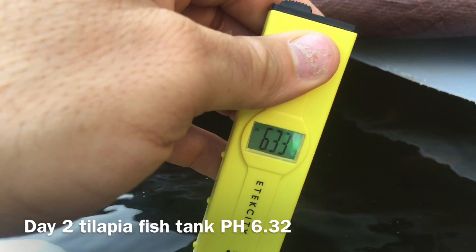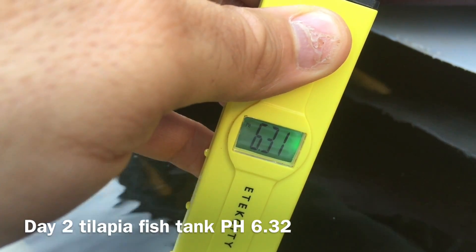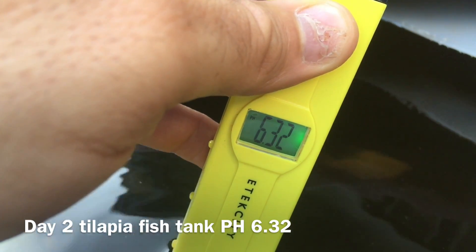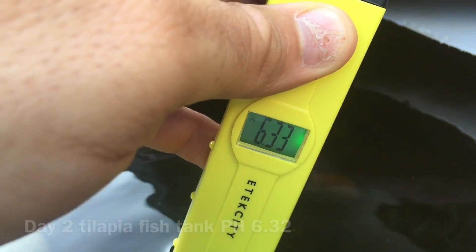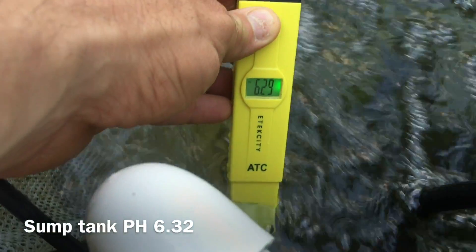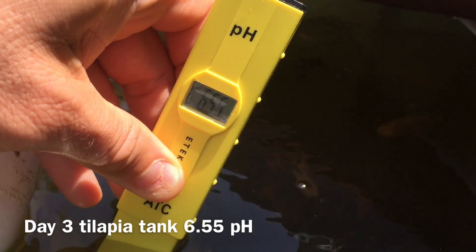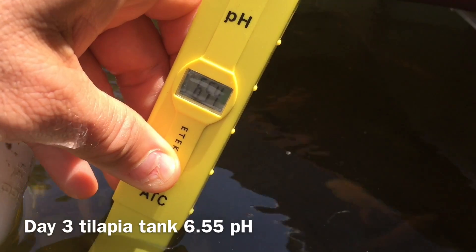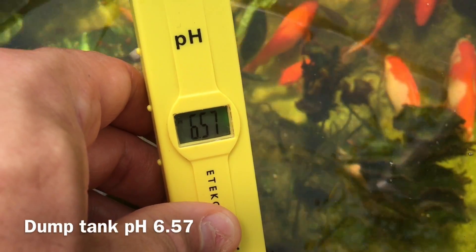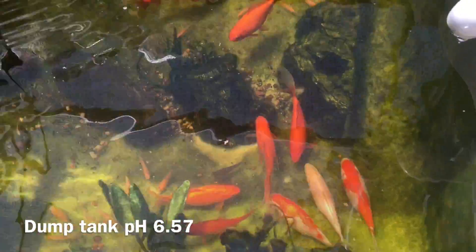Good morning — let's see what the pH says this morning. It's reading 6.3, 6.31, 6.32. Not bad — it's really raising a lot, I'm very impressed. It looks like it raised to 6.55 pH in the tilapia fish tank, and it's a beautiful 6.57 in the sump tank with all my goldfish and my single tilapia.